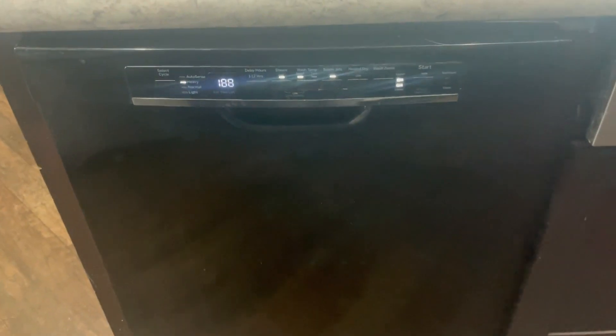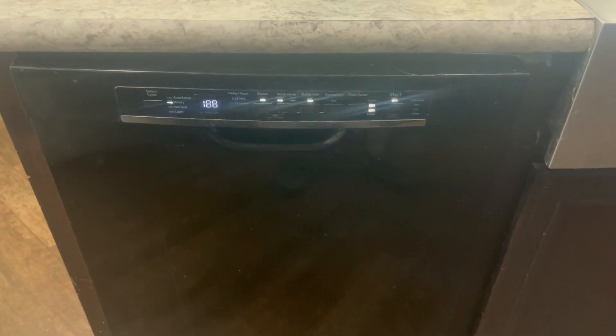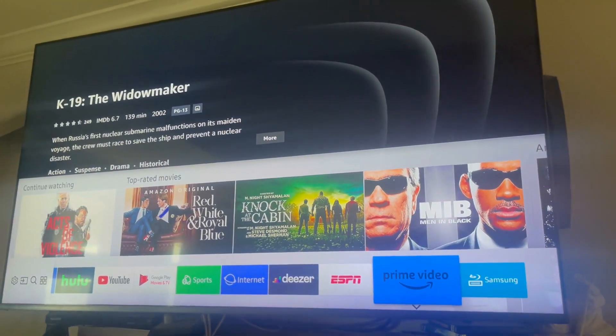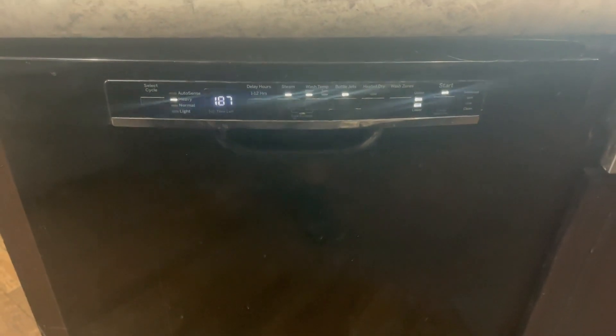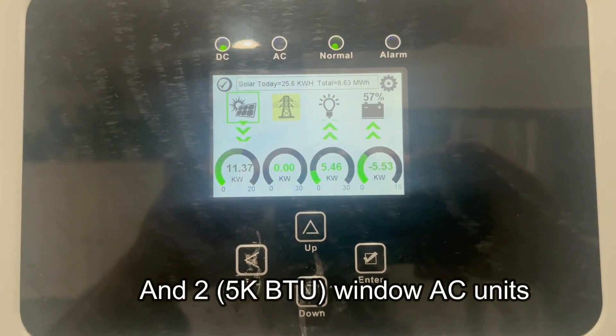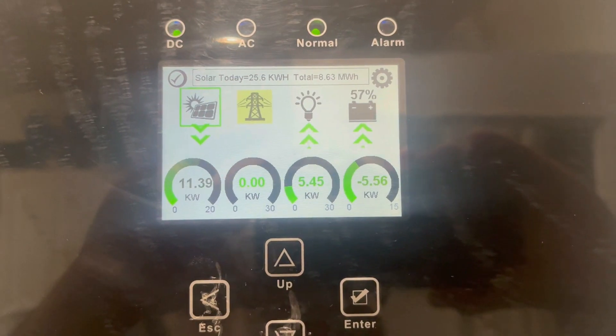Let's kick on the dishwasher now. I'll wait until it starts the wash motor. Now let's fire up a couple of TVs — I also have my internet router running the whole time. With all of that running — all the mini splits, water heater, dishwasher, lights, two TVs, internet router, and seven refrigerators — I'm pushing 5.45 kilowatts. This thing is handling it perfectly off-grid so far.